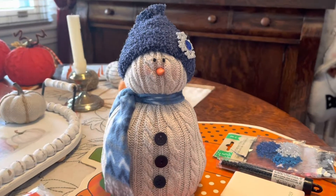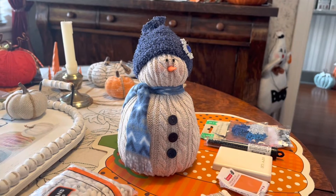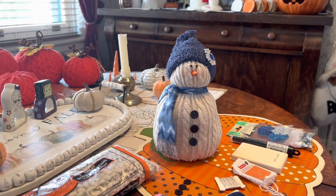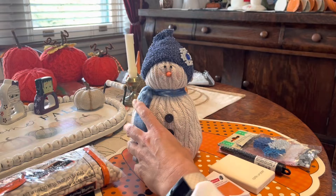Today I'm going to show you how to make a snowman out of a sweater, and I'm going to do some follow-up videos on other crafts that you can do using the same sweater. So today we're going to do the snowman, which I think turned out really cute.